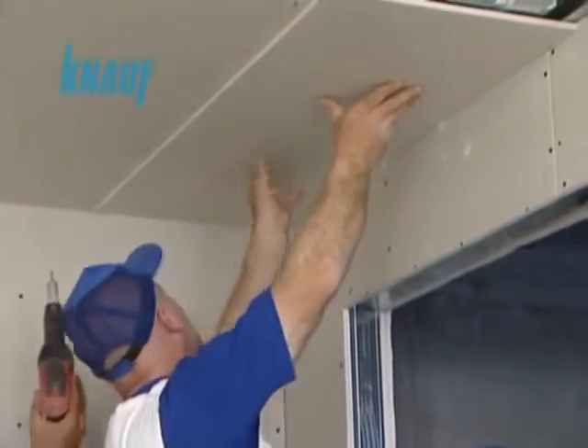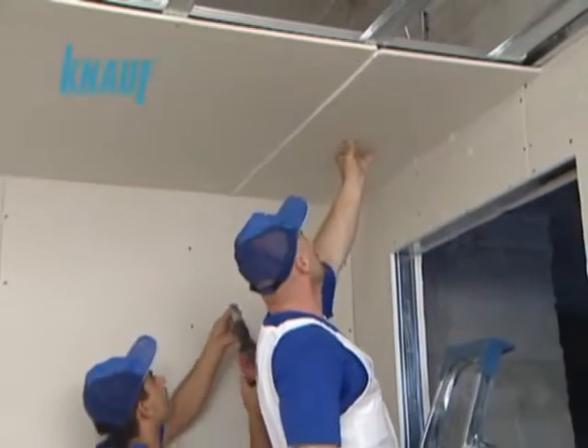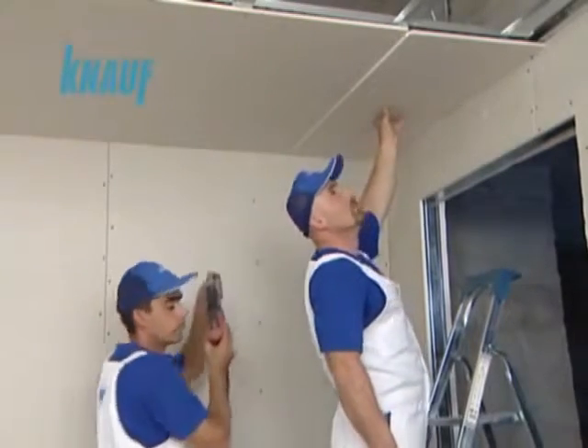The joints formed on the short edges of the KNARF gypsum boards should be staggered. The lighting fixture and ventilation plans should be prepared beforehand so that they do not collide with the system's framing.